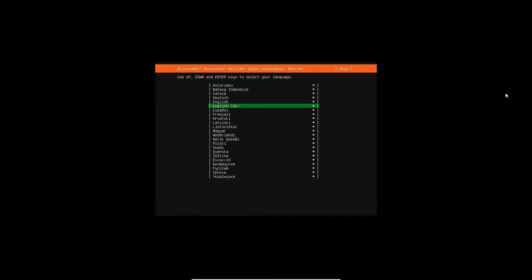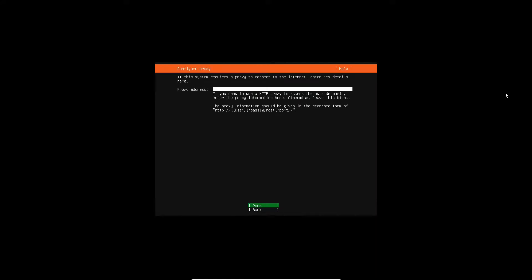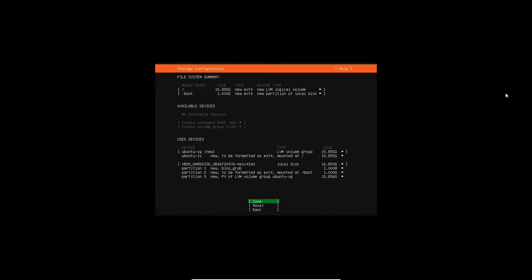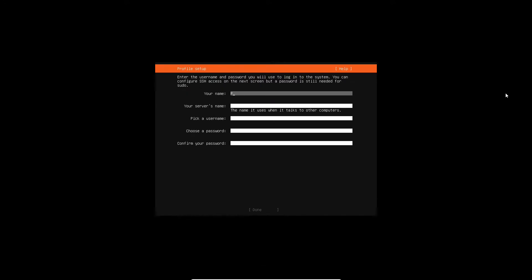Now you can select your language. I'm going to be using an English one. You can set up your network configuration, choose a different download mirror, and set up your disk partitioning. Feel free to be creative when setting up your profile — I'm going to be naming everything 'pukey' except for my password, that's going to be different.